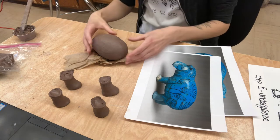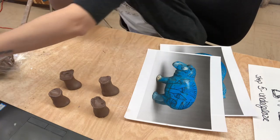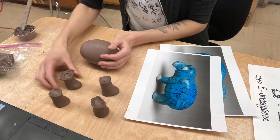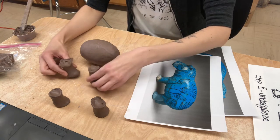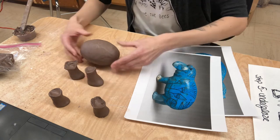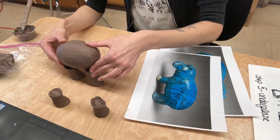So you all should have your little potato here, which is gonna be the body, and then the feet that we started yesterday. Now if you line these up and place this on, you could see that is way too tall.